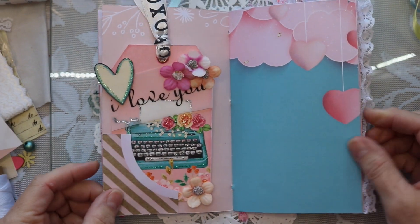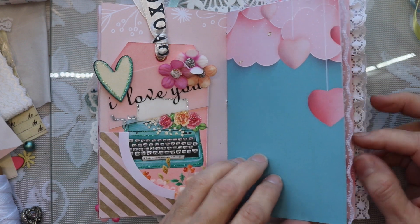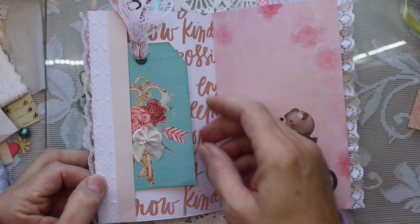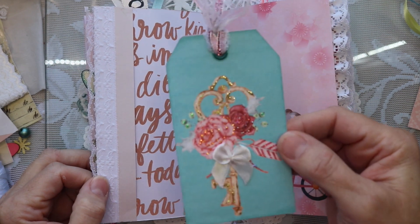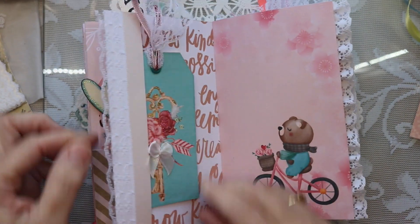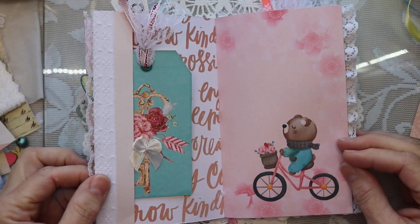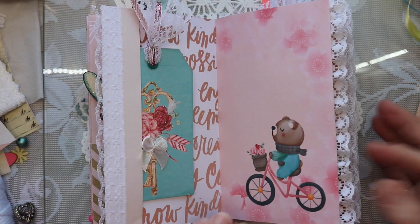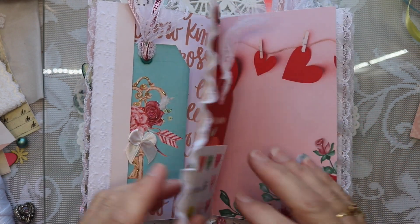I really enjoyed making this kit. I love Valentine's Day — I think it's just a sweet little holiday. I named the kit Love You Very Much because there are some bears in it, some adorable little bears.